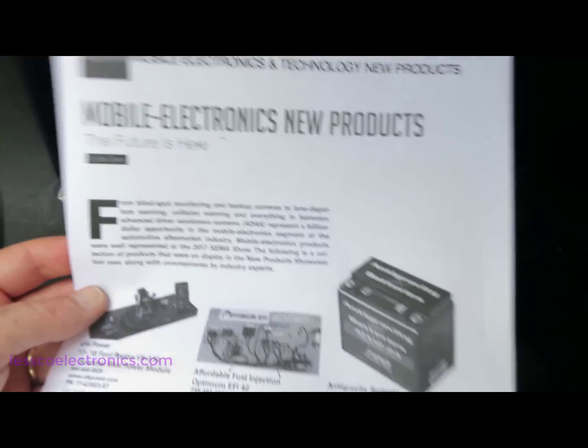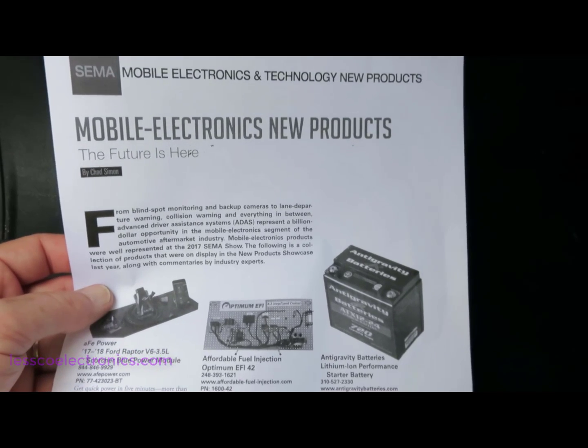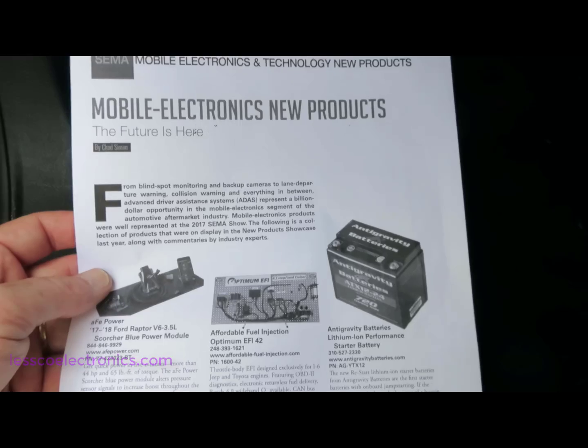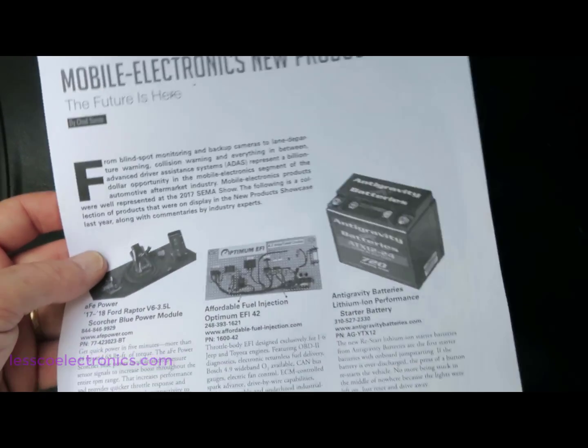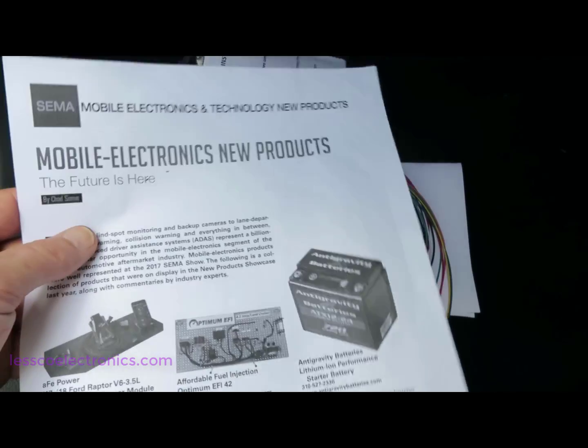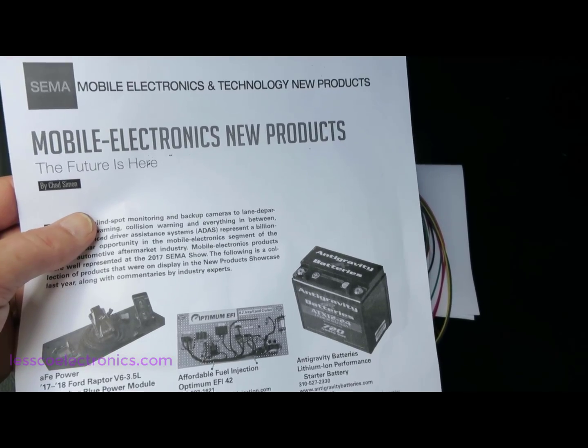This just came out at a recent mobile electronics show called the SEMA showroom, where all the major comings and goings in the industry are discussed. The CAN bus was a big part of the topic — how the future is here, how things work, and how they will work in the future. It's all CAN bus and it's just getting crazier.